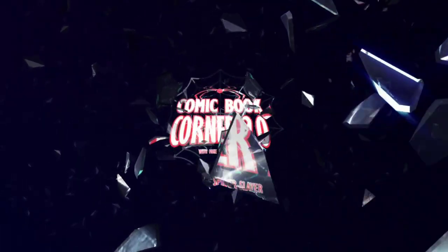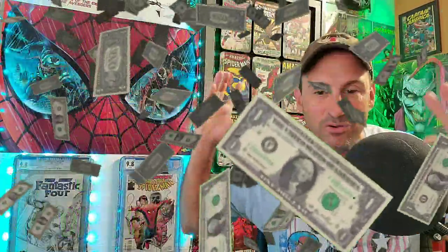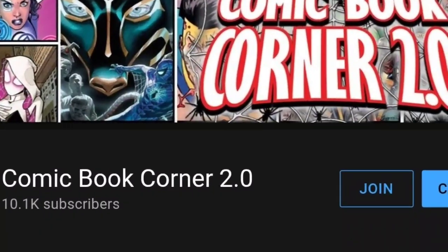Hey all my webheads and comic book fans, welcome back to Comic Book Corner 2.0. I'm your host Mike Spiderslayer, always helping you make decisions on what comic books to buy. Today I'm bringing you Episode 5 of Dollar Bin Diving — the video series where each week I go to the shop and pick up those musty, old, dusty dollar bin comic books. And I do that all-important smell test on top of it. If you want to become a webhead member, just hit that join button on my home screen.